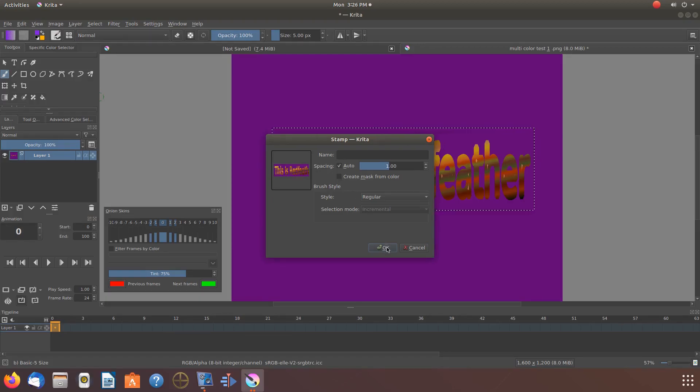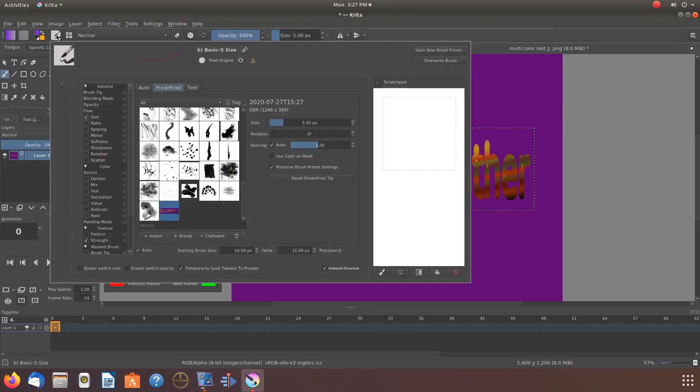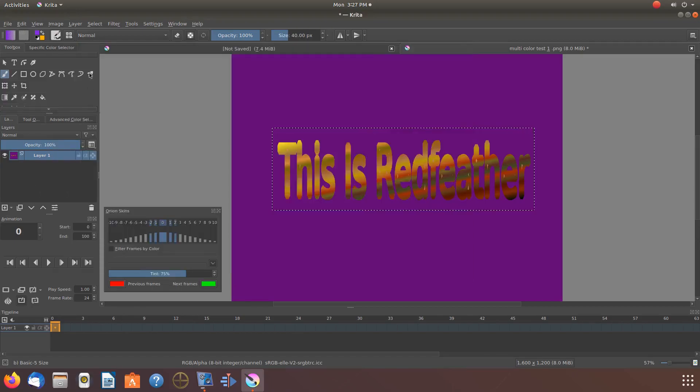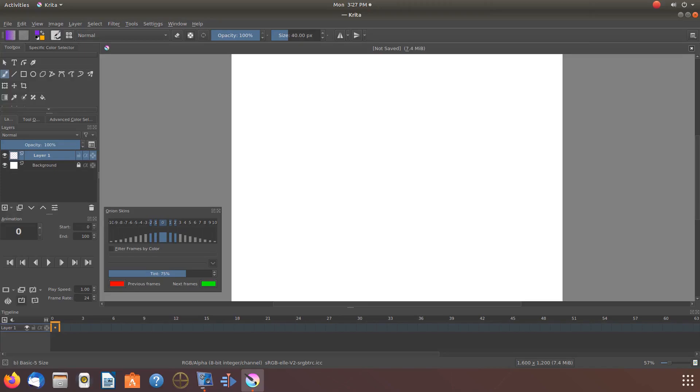You might also want to give your stamp a name, or it will assign random numbers for the name. Once this is done in Krita, click OK. Go back to the Edit Brush and click on Auto. Go back to your canvas, go to Select, scroll down to Deselect and click. Close out of the image. When asked to save, I will say no because I already have the image saved. Once this is done you will be returned to your normal canvas.